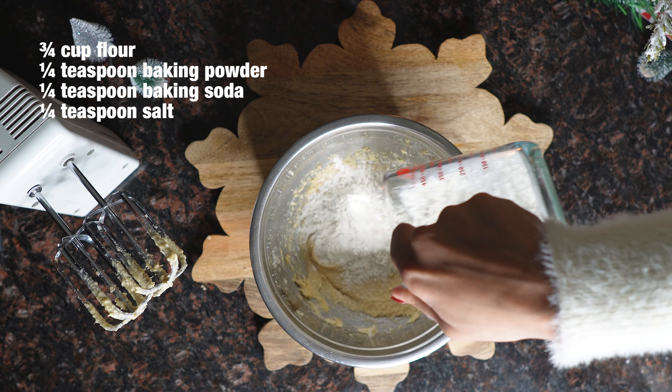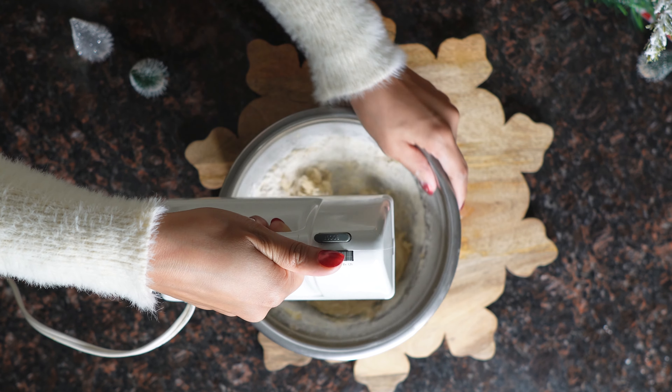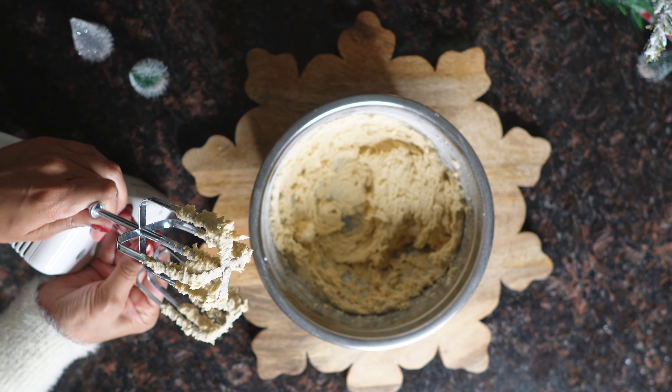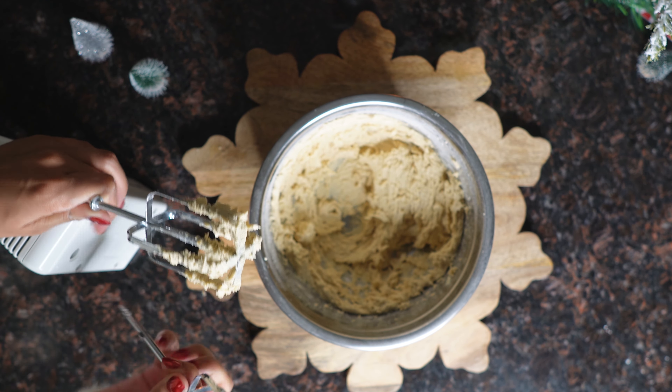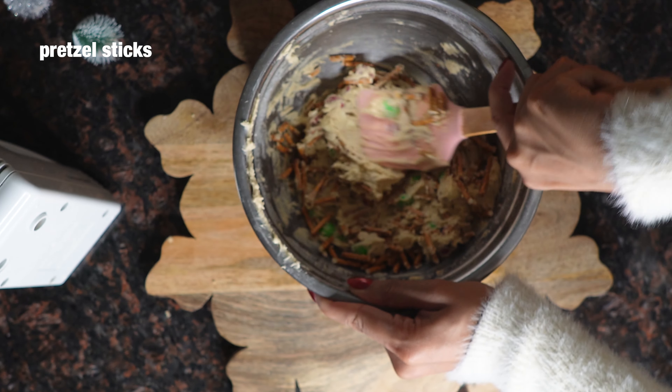Now once we've got that all in there, we're going to measure out the flour and mix it in with the wet ingredients. You want to start out slow and add the dry ingredients in small amounts at a time, unless you want to make a mess. If there's a little bit of flour that isn't fully incorporated, that's totally fine. You can take it out and start to fold it together once you're adding in your M&Ms, white chocolate chips, and your pretzels. I didn't measure any of this — I just kind of eyeballed, so you can add in as many M&Ms and chocolate chips as you want.